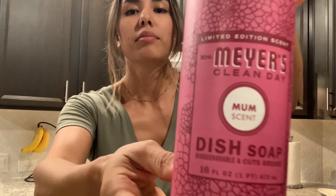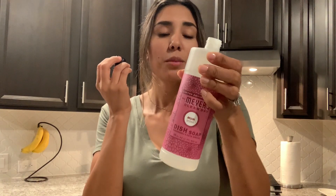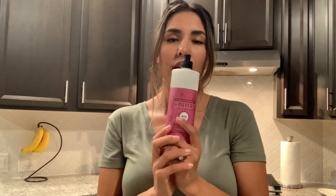So let's go over the scents of the dish soap and hand soap. Let's start with the Mum. Like I said, I saw this at Target and loved it — it smelled amazing — so I got the dish soap in this scent. This smells amazing! It smells clean, fresh, very floral, and I think it also has berries. If you like that floral and berry type of scent, this is definitely one you'll love.